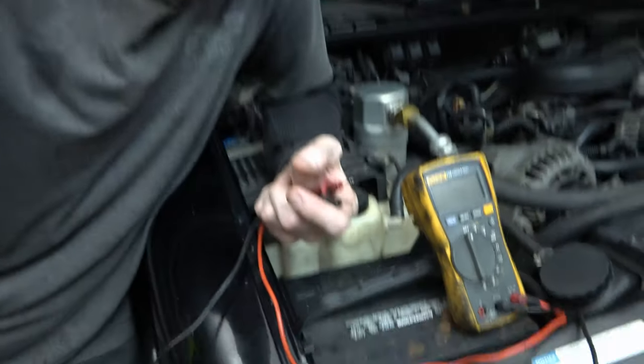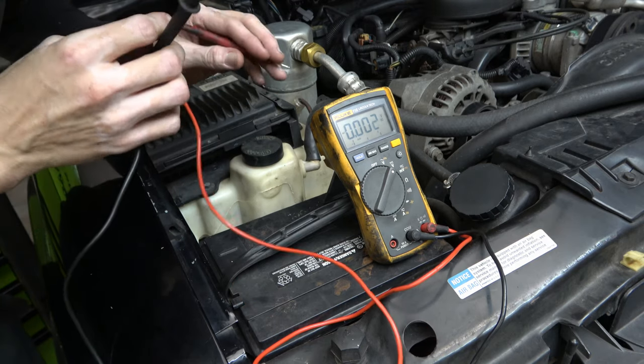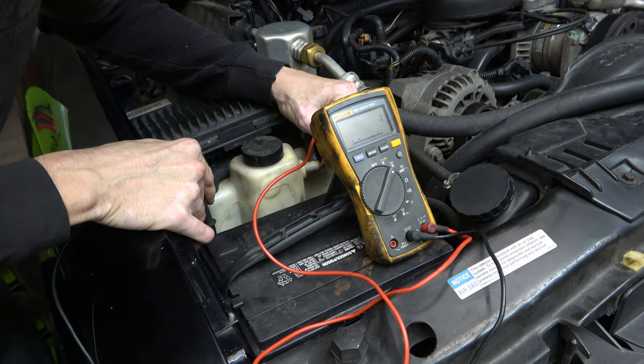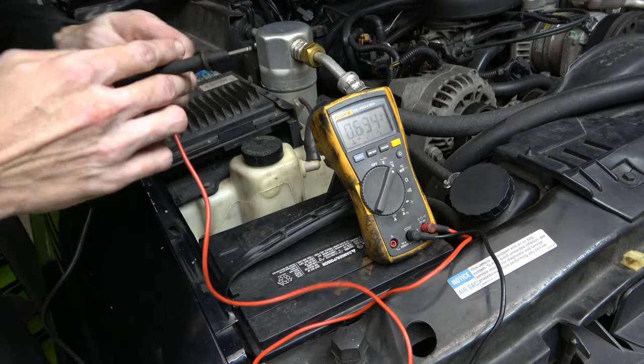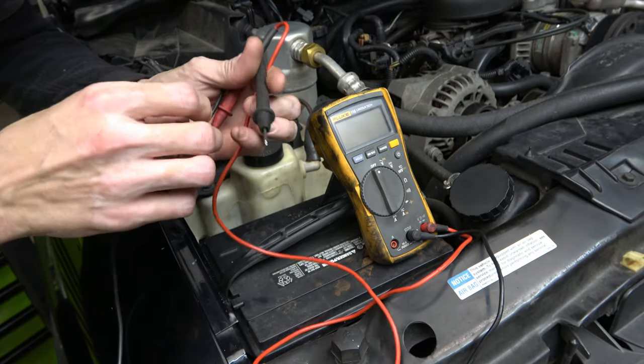Anytime you're trying to diagnose any kind of electrical issue on a vehicle, you want to make sure that you have good voltage at your battery — always start with the basics. I'll take my Fluke meter here, set it on volts DC, put the positive to the red and the black to the negative. I've got 12.5 volts, which is good — it's a 12-volt system, and a battery will usually read a little bit over 12 volts.